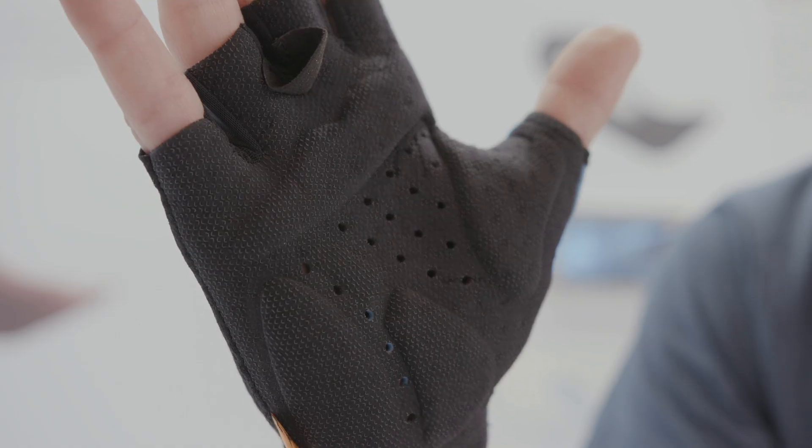Eurobike 2020. We're here at Elastic Interface. I'm with Tim and he's going to tell us about the world's first seamless multi-density glove. How's it going? Good to talk to you.